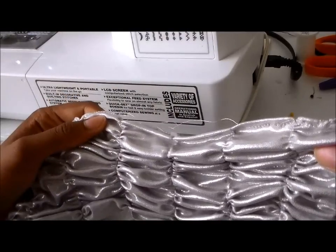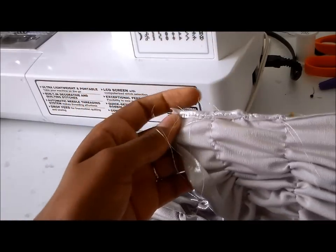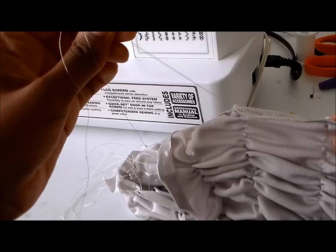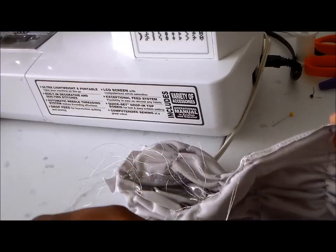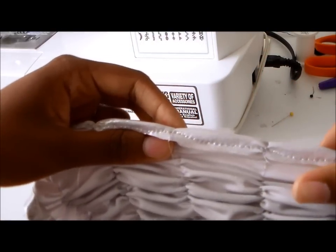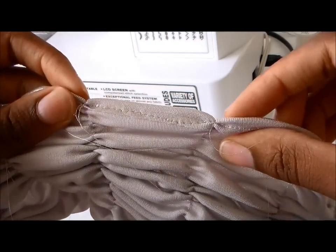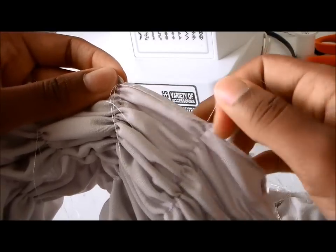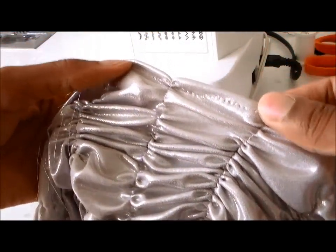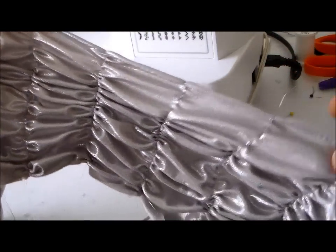To finish this edge, I just fold over the edge of the fabric and sew it down. Let me show you the back. I keep these little tails long and don't cut them until after I've finished, because it makes it easier to pull them out of the way while sewing. Just keep them long, fold over the fabric, and sew it down. Then finish the edge on the other side the same way.